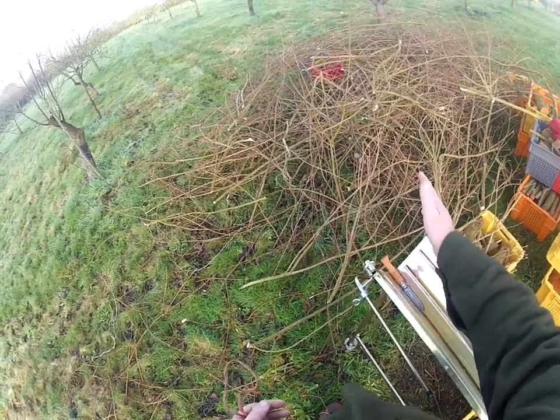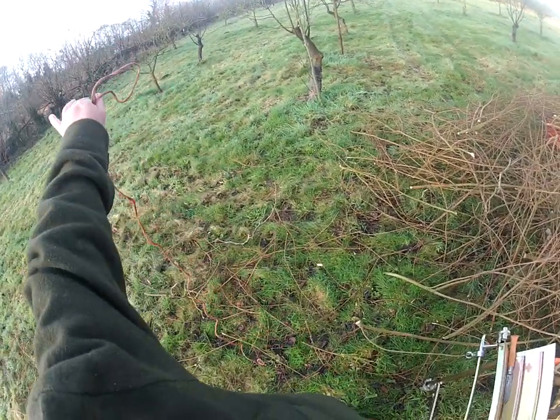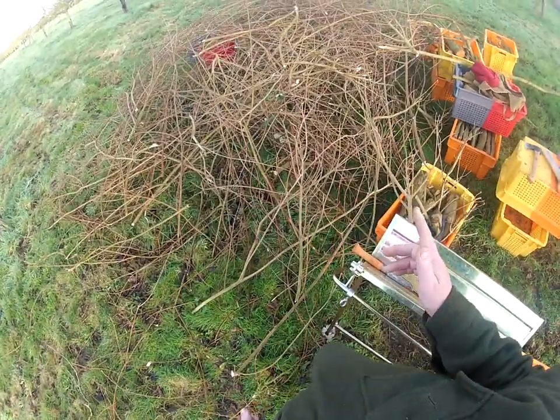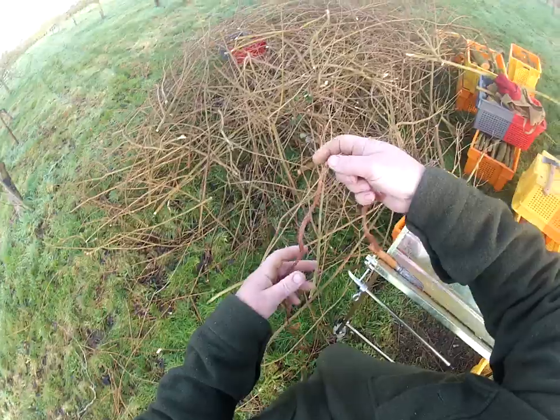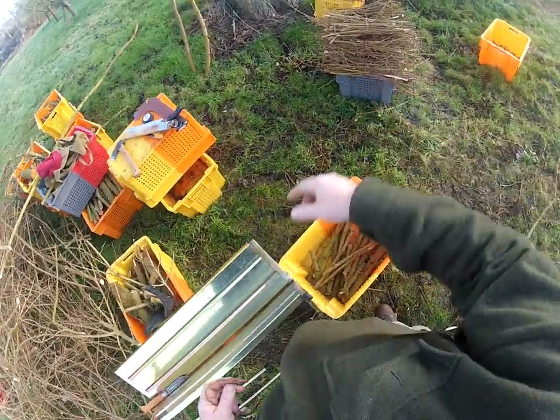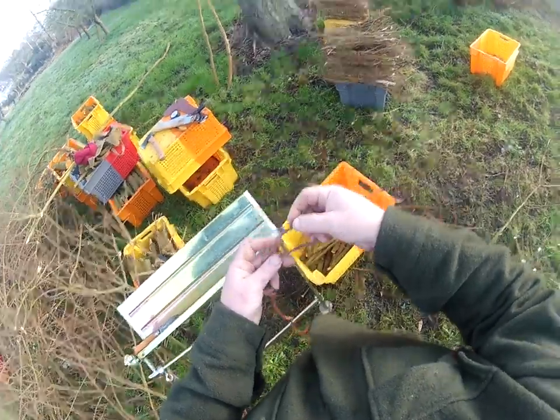There are no thorns in this — I've got a big pile of thorns over there I was working on earlier and that's going to have to burn where it is. But this can be made into small bundles of wood, otherwise known as faggots. Yes, I did say faggot — these are faggots, in the traditional term of that word, and the only term I would ever use it.